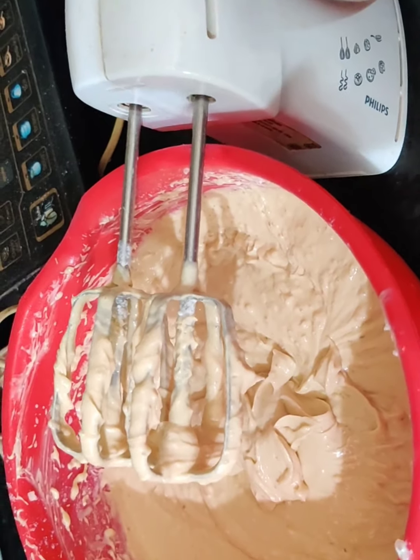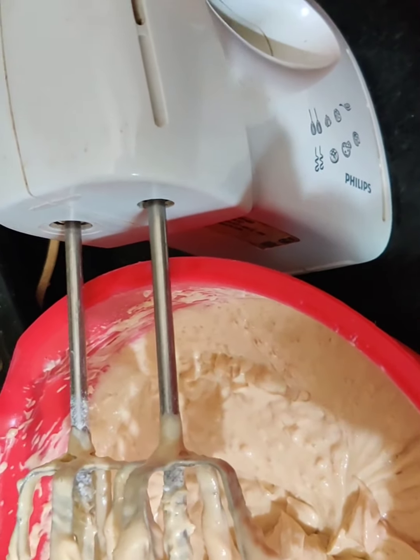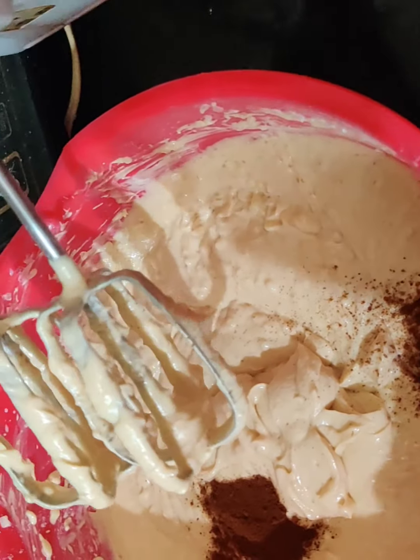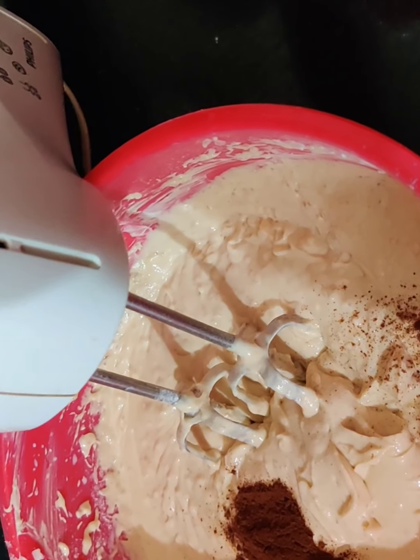Now if you like a strong flavor of coffee, you can add around 2 teaspoons of coffee powder instead of 1. Me and my parents like a strong flavor, so we will be adding another teaspoon of coffee powder — so that is 2 teaspoons in total. Now let us beat it again.